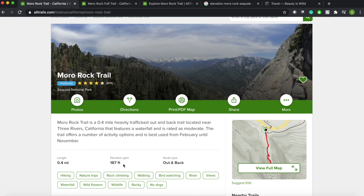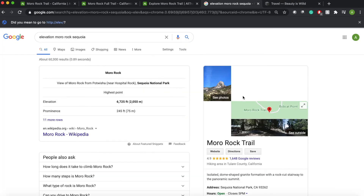The elevation climb of 187 feet does not sound like a lot, but when you're at an elevation of 6,725 feet, it's harder than you might think. So just be aware of that.